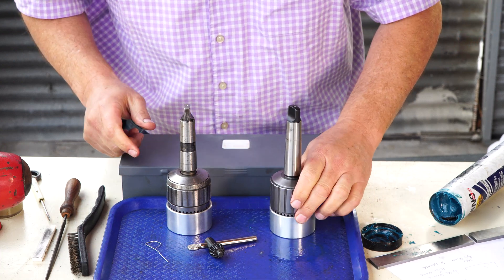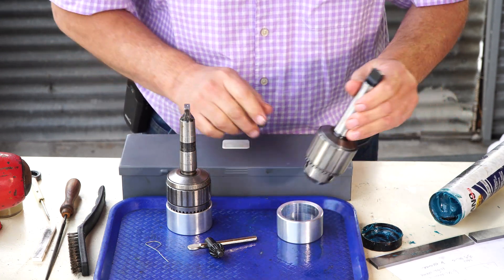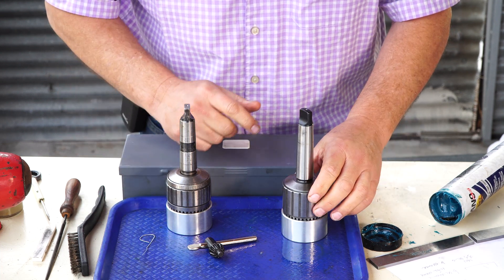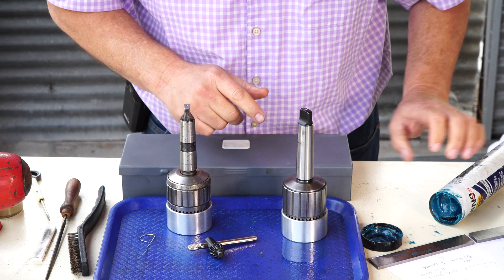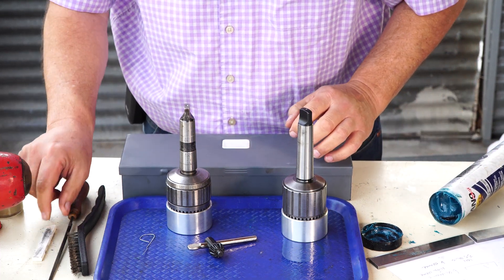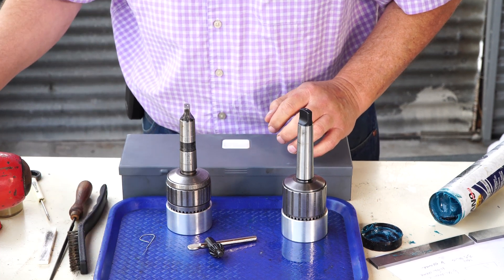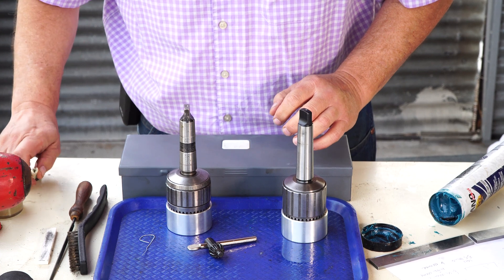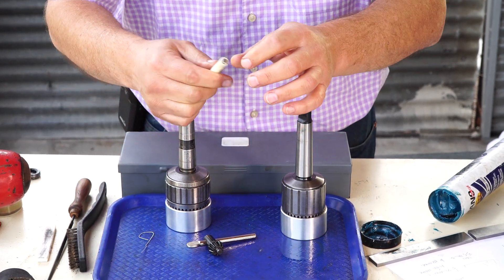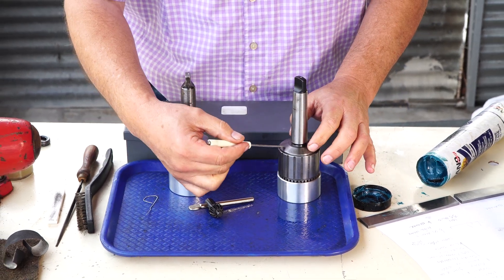So what do you need to rebuild it? You need your chuck, you need your service ring, and minimally a paper clip. If you're just going to lube it, you don't need to buy anything else — you just need some grease. This magnetic tool is super handy because it's got a magnet on both ends and it helps you put the balls back in the raceway.